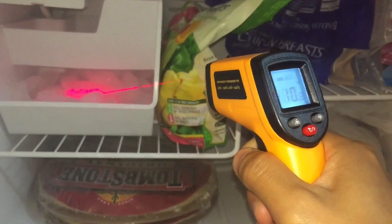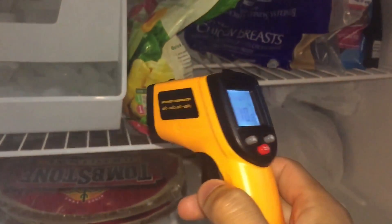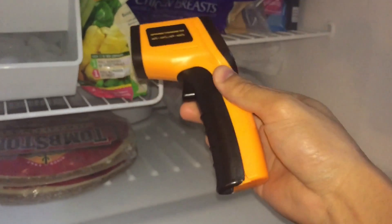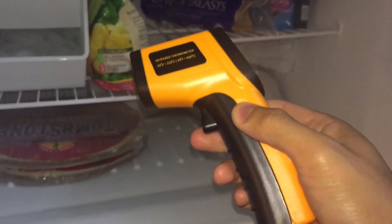I hope you like my quick little review. If you have any questions, definitely comment below. This thing is very useful if you don't want to actually use a thermometer. You can point it at a vent, or pretty much any kind of surface out there, and it'll tell you the temperature of it. Thank you all for watching.